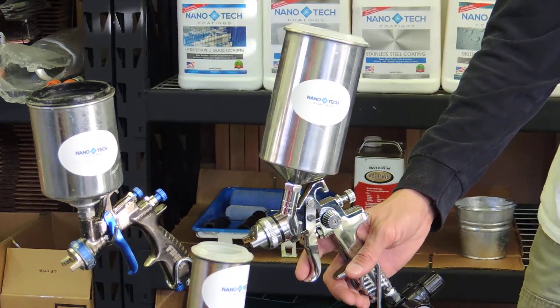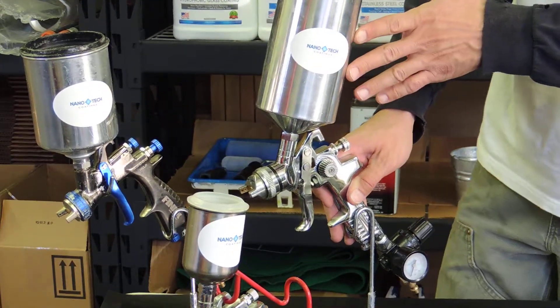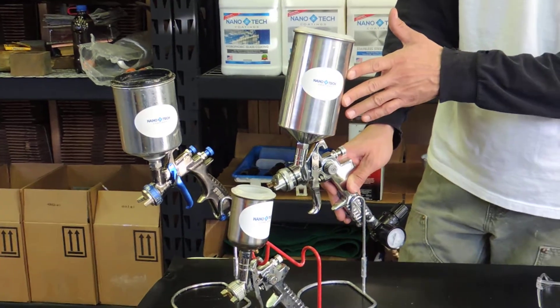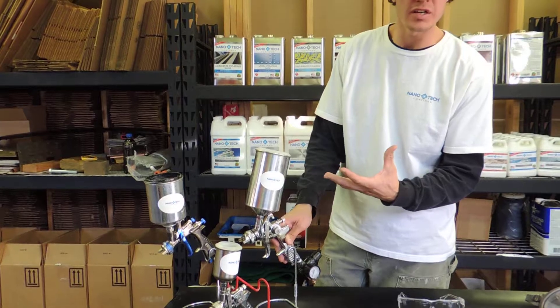These larger guns are the more general purpose guns that we use on a regular basis for everyday applications. First, I'd like to say this is a high volume low pressure gravity fed gun, and that's in reference to it taking a low amount of air pressure to apply a high volume of product.